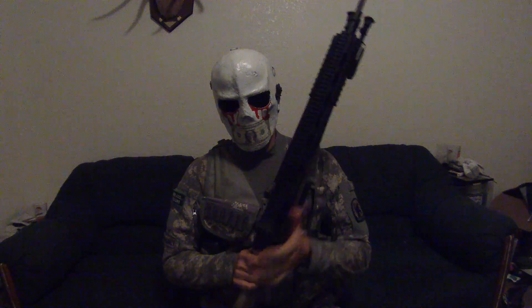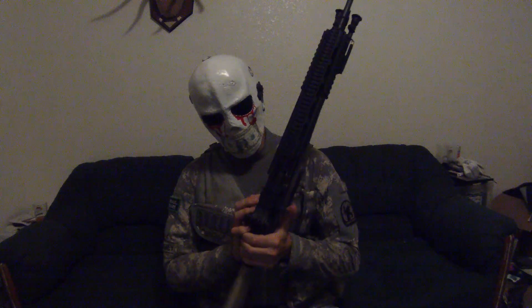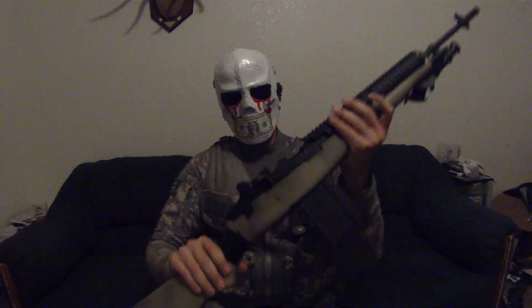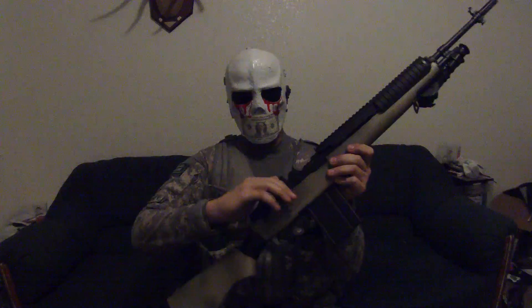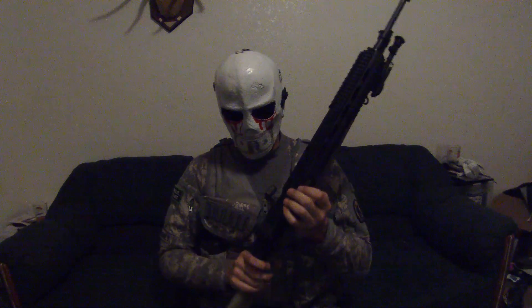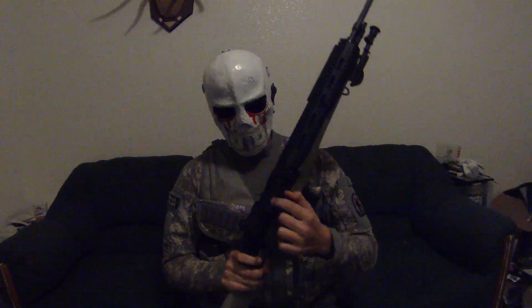It has a working bolt catch and bolt. That's how you click it on there with this little button. Pushing the button doesn't do anything — you have to pull back the bolt again. It has a mock rotating bolt.